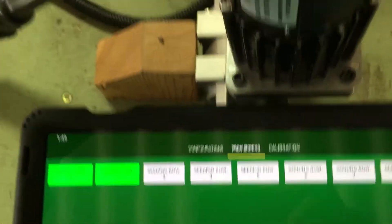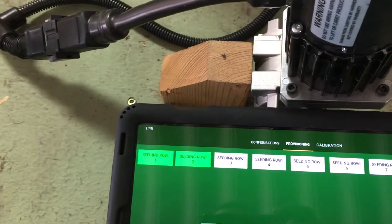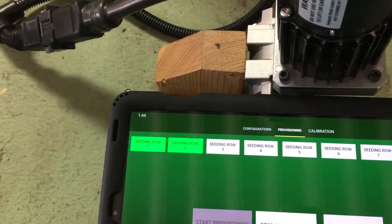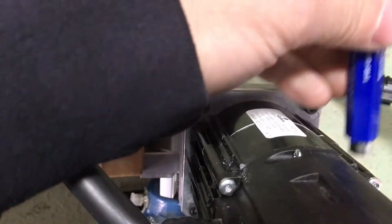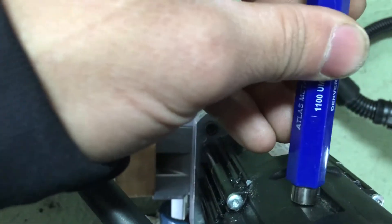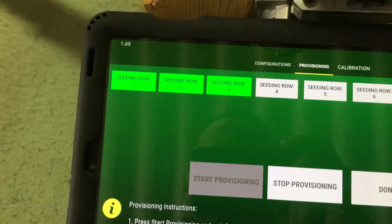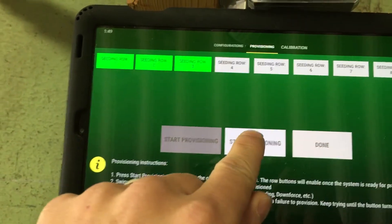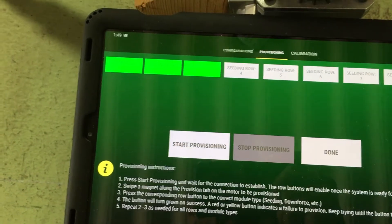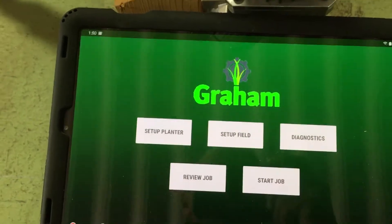Make sure you rub the tab with the magnet a couple of times, take it off, then press the button. For row three, rub it one, two, three, take it off, come back and press it. Once you've gone through all of them, hit Stop Provisioning and then hit Done.